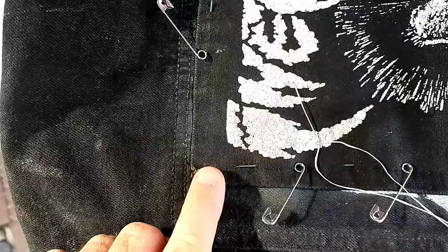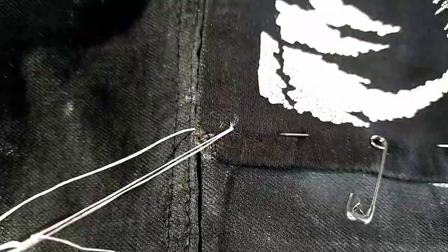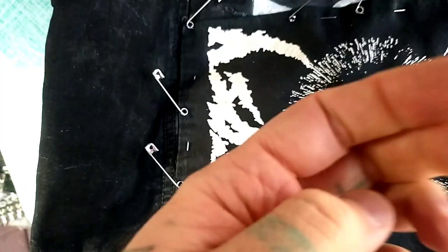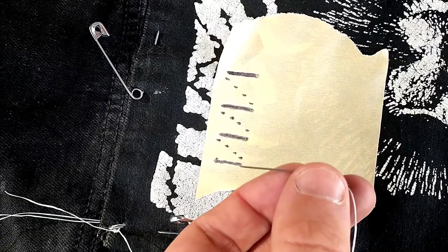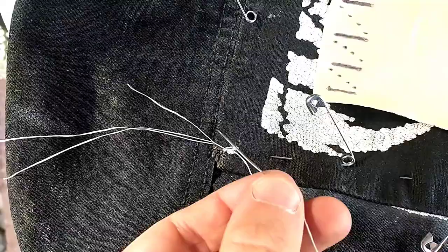Now we're going to start sewing the patch. Start in one corner and run the needle underneath and out right on the edge of that seam — run it around, catch it, and pull it tight. Take the excess thread from that knot, pull it out of the way, and then run it through again and do it again until the thread is nicely anchored. My sewing method: go over, then come under, then go over again. I drew a little diagram in the corner — once you start doing it, it will absolutely make sense.